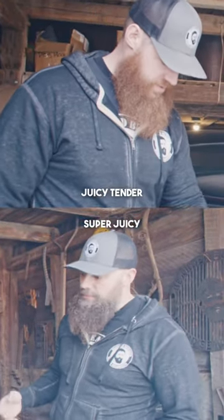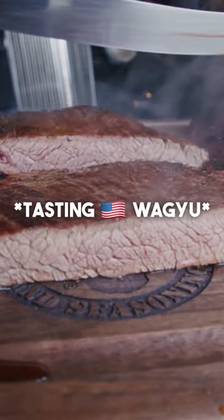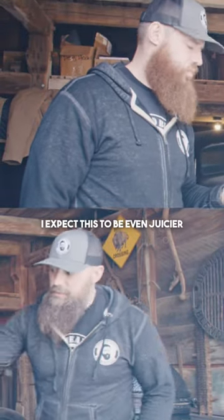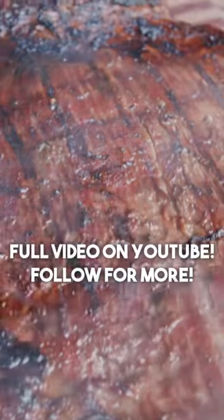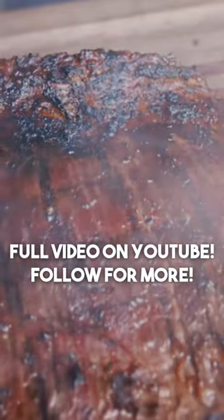Super juicy and tender. Then we've got the American Wagyu down here — I expect this to be even juicier, with that nice melt-in-the-mouth quality. Grab a couple different varieties, whether it be beef, bison, or elk, grill them up, put them on a table, have your friends sample them. It's pretty cool, it's fun to do.